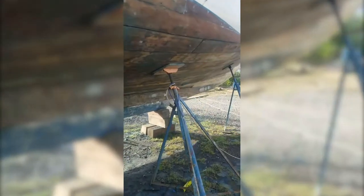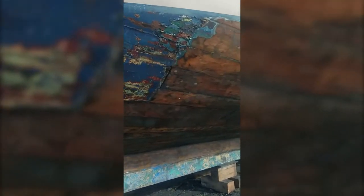You guys have done a great job grinding everything down. Tomorrow we'll start doing the sanding on both sides. A couple of patches here — everything looks good. Really tough job, really hard work, but the guys have got it done in pretty short order.